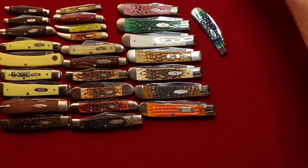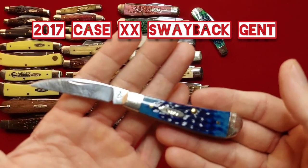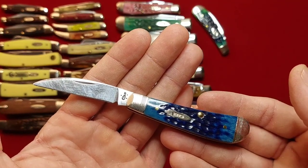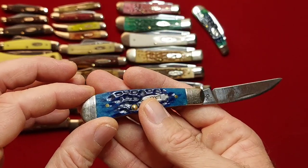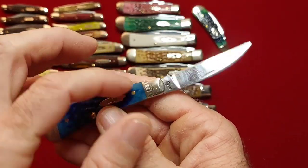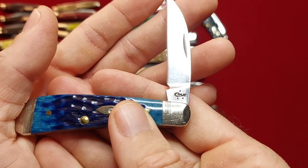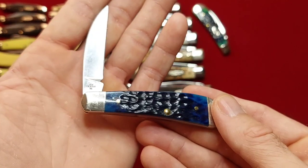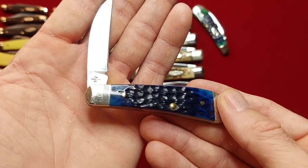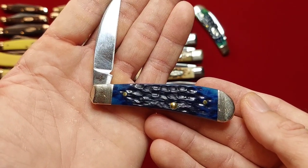And we have another one — I carried this one. This one's in blue bone with the pinstripes on the bolsters, and she is a 2017. TB61117 stainless steel USA. This is one of my favorite knife patterns, by the way — just really cool.